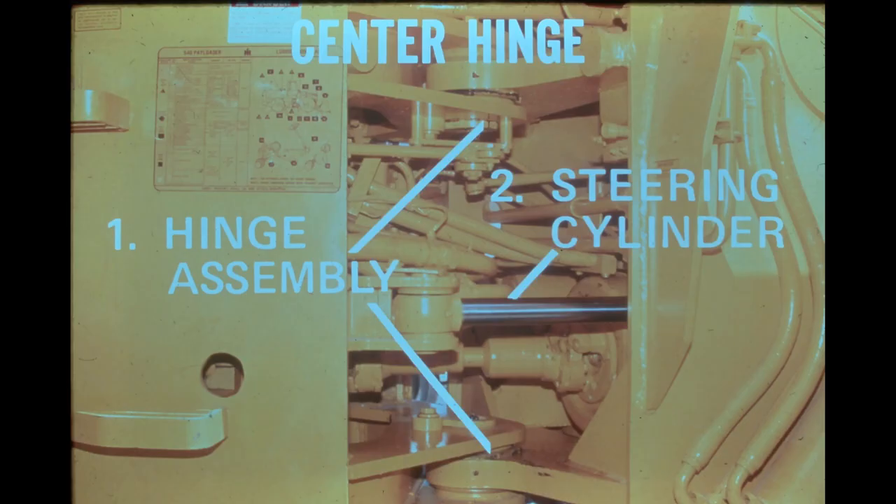Two high-strength center hinge pins connect and provide the pivot point for the front and rear frames. This view of the hinge area is from the right side. In addition to the center hinge pins, the frame sections are linked together by a pair of steering cylinders. The head ends of the cylinders are anchored in the front frame with the rod ends pinned to the rear frame. As one cylinder extends, the opposite one retracts, pivoting the frame sections a maximum of 35 degrees in either direction on the hinge pins and steering the machine.